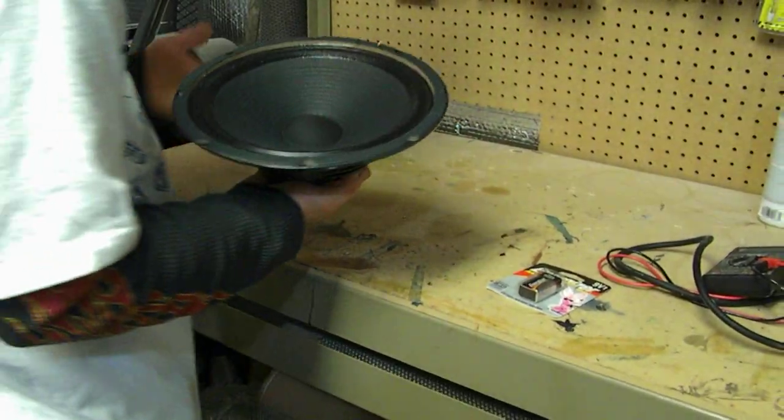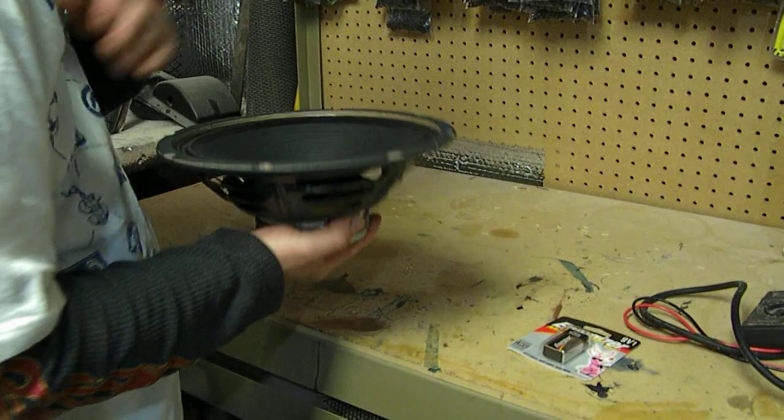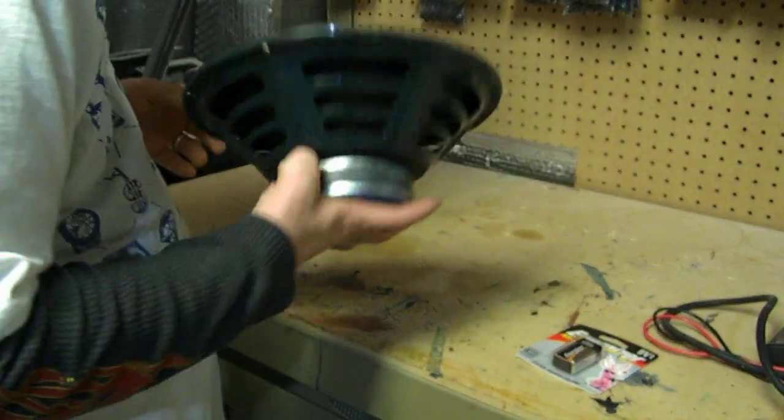Say you've got a guitar speaker and you're not getting any sound out of it. You don't know what's wrong. You're trying to figure out if it's blown, if it's working, what's going on.